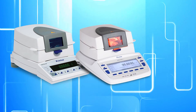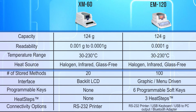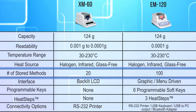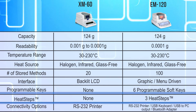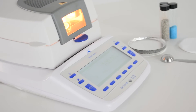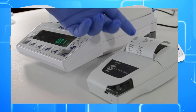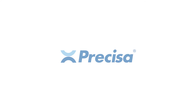Let's view the two balances side by side. The EM and XM are similar in build and technology. What sets them apart are the amount of stored methods, the interface, programmable keys, the use of heat steps, and connectivity options. With the XM60 and the EM120, you can expect accurate and repeatable results with great balance software necessary for quick, efficient, and flexible moisture analysis. Consider Precisa for your next moisture application.